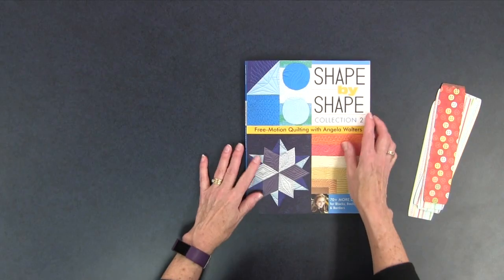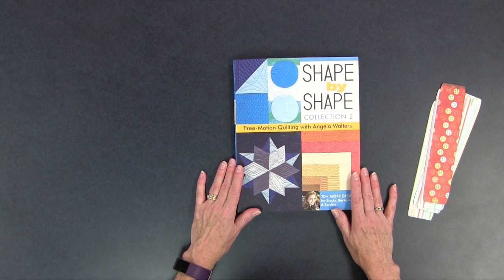You have lots of motif choices in Shape by Shape Collection 2 by Angela Walters — it's another great book to add to your quilting library. I'd like to invite you to join my private Chatterbox Quilts Facebook group; you can do that by going to www.chatterboxquilts.com/fbgroup. I'd love to have you join me there.